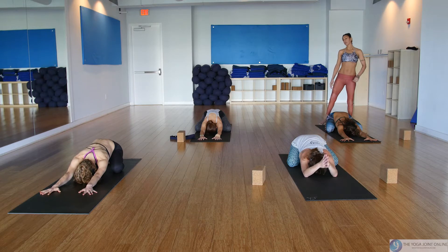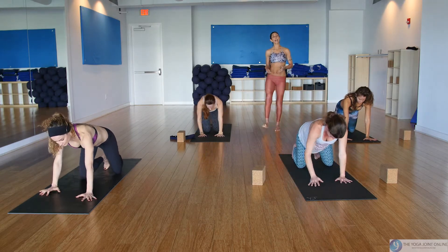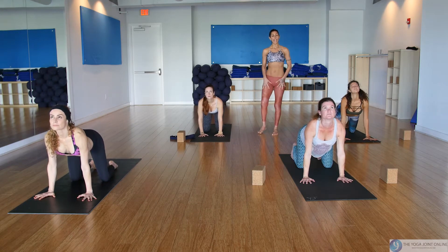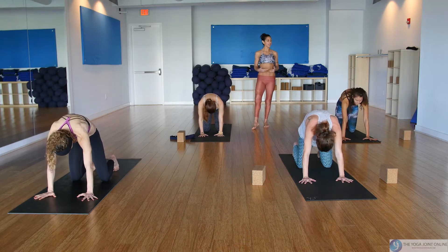Let's make our way up to tabletop — find yourself on the hands and knees. We're going to move through some cat-cows. Roll the shoulders back, inhale lift the chin, tailbone and eye gaze up. On your exhale, round and curl — chin to chest, navel to spine.